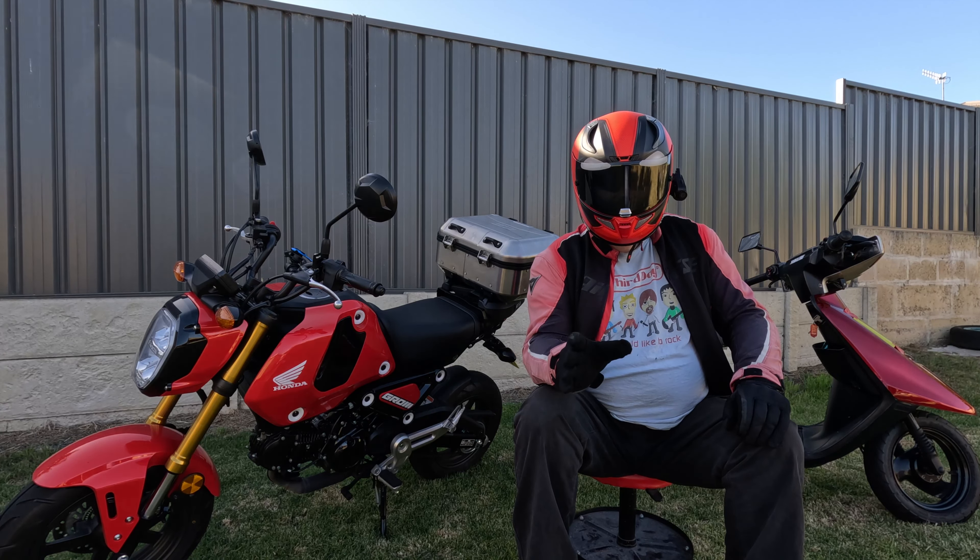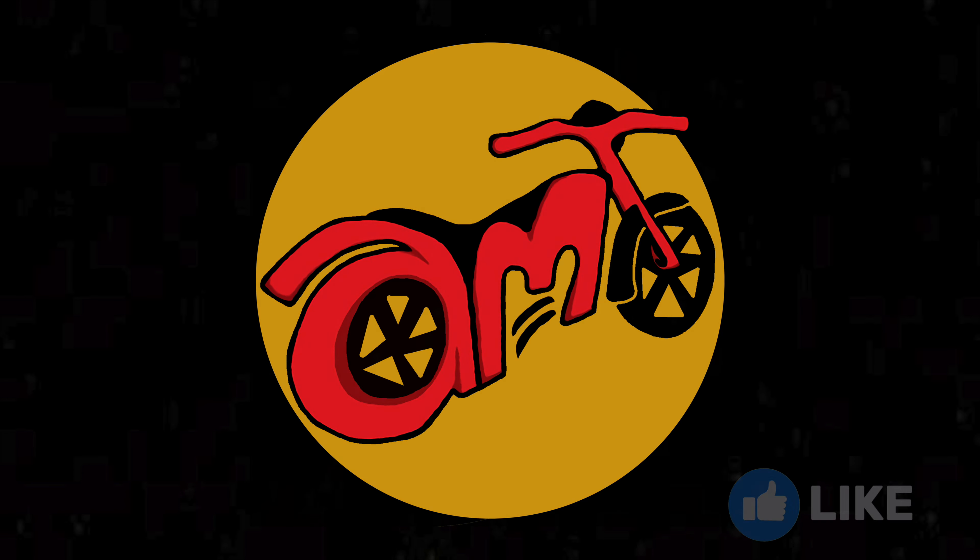Thank you for tuning in to this episode of A Motorcycle's Tale. If you have a bike that you would like to see me review, or if there is something you would like to add to the review, please put a comment below or send an email to amotorcyclestale@gmail.com. At the end of each episode we'll play a game — it's a blacked-out version of the next episode's motorcycle. Comment below if you know what it is. What's that motorcycle?